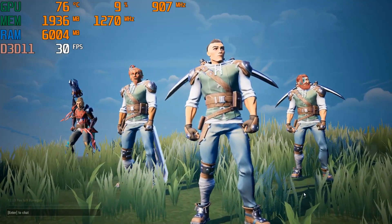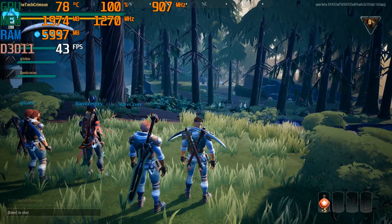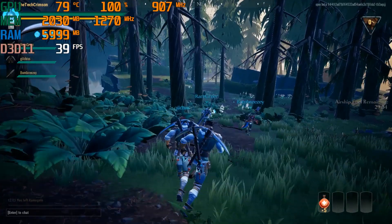Even on my GTX 1080, running everything on high, I could still feel stutters here and there, meaning that the game itself just isn't really optimized that great yet. But it is a really, really fun game in case you guys haven't played it.